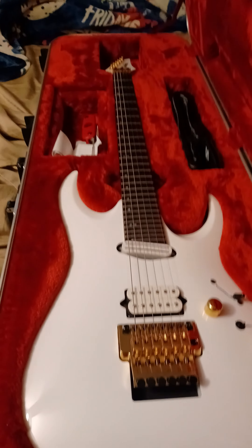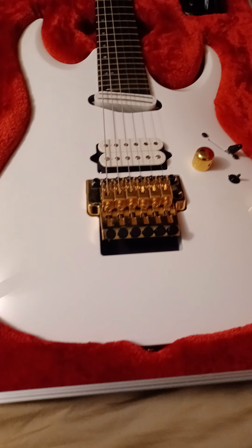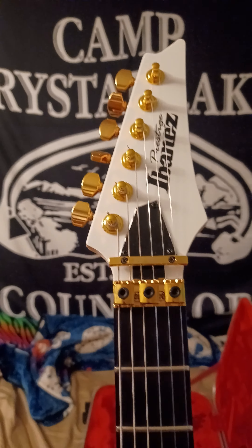Ibanez — and this is what I got with some money coming back to me. This is the Ibanez Prestige RGA622XH, the X Lab series, and what a guitar this thing is.